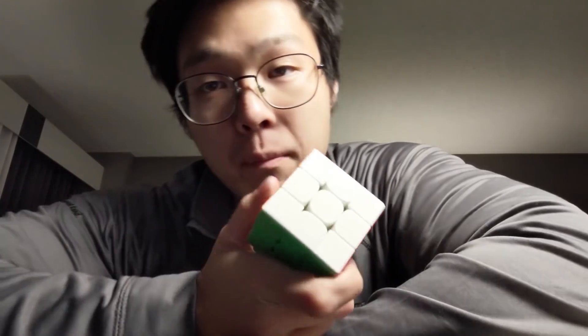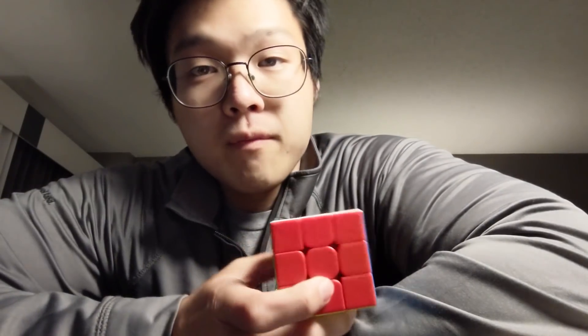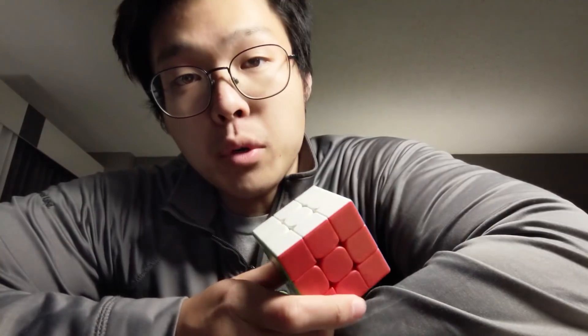Hey guys, this is me, Cubix. I'm at a hotel right now. I'm on a business trip — I'm in Austin, Texas. And I had the genius idea of bringing a single cube with me and nothing else. So the cube I brought naturally was the WRM. And as of five minutes ago, I broke it.